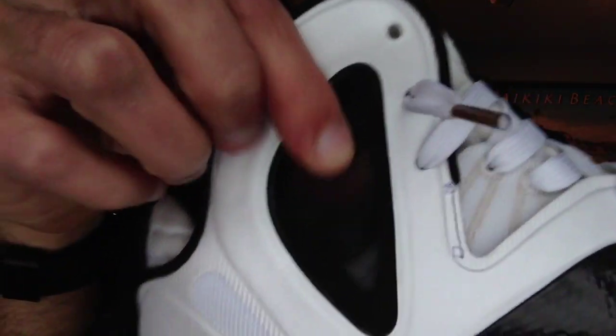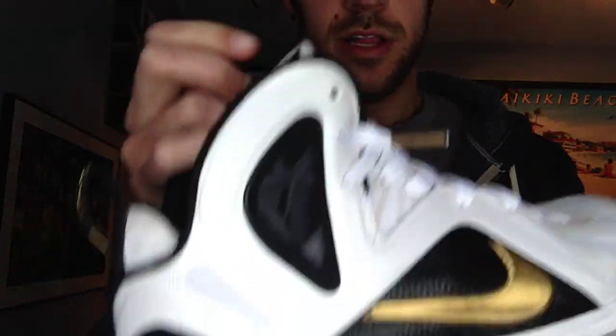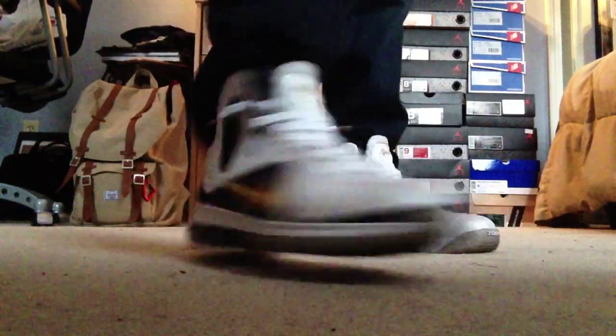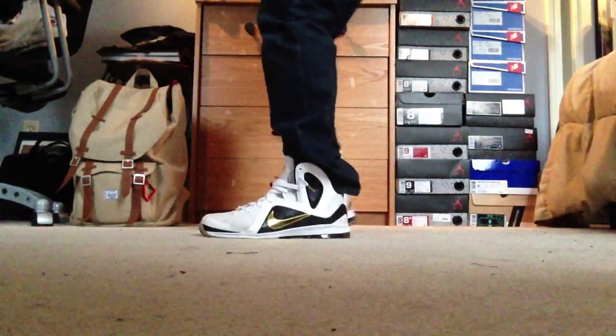You've got your little mesh window right there, the combat material there, and then also on the tongue as well. Let me go ahead and throw these on feet so you can see what they look like. All right guys, here they are on feet. I have them on with jeans right now. These look good with khakis, jeans, shorts — definitely a nice kick. Very comfortable. I just really love this model.